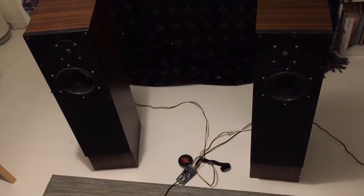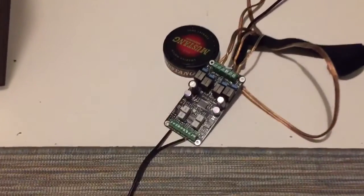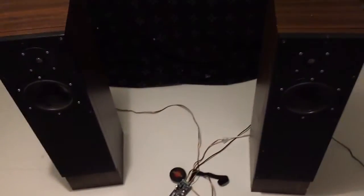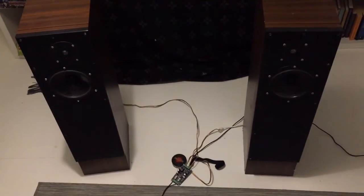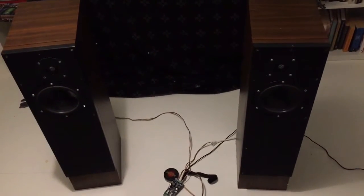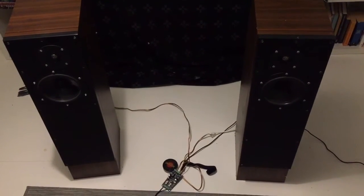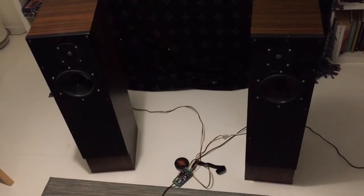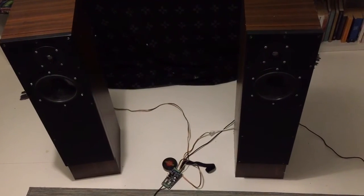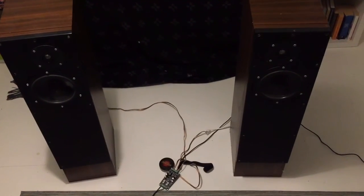Yeah, sounds sweet. Next time I put on a display here on YouTube, I will have a better power supply, better connector connections, and I will make sure that all the trims and gains are at the right levels. But so far, very pleased — over and out.